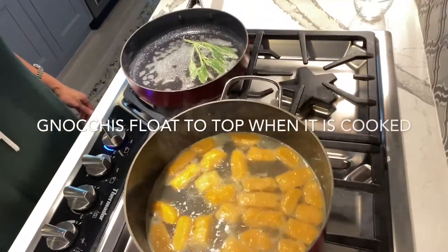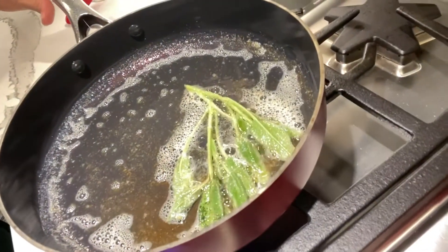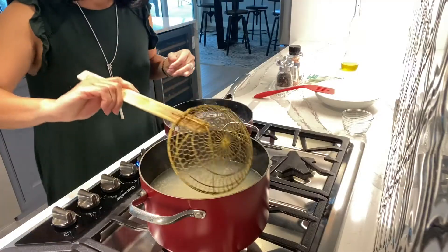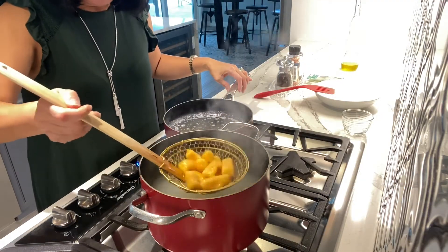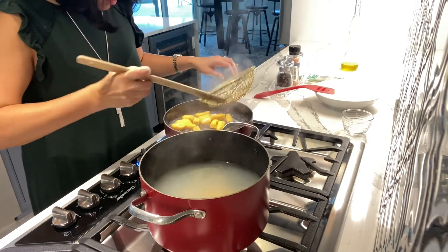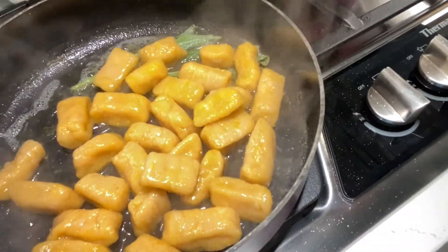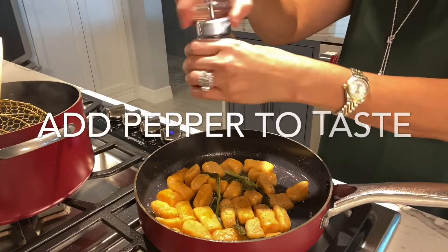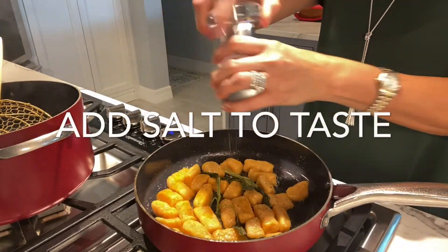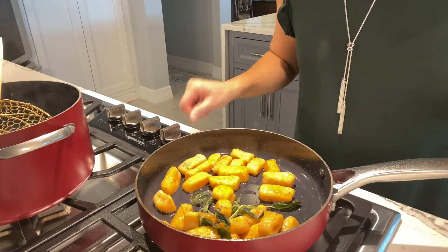Let me show you — the gnocchis are floating up at the top so they're already done. My butter sauce is getting brown and I wish you could smell the sage. I'm gonna take the gnocchis and then just drop them in this pot. A little bit of pepper, a little bit of salt. Looks great. I'm gonna turn off the heat and let's plate it.